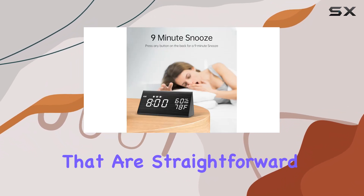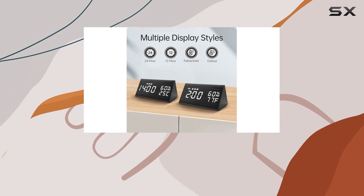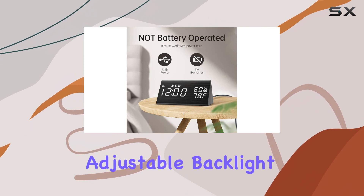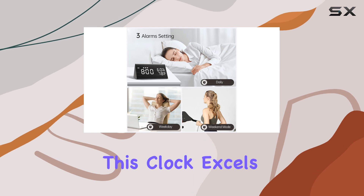The clock's ease of use is impressive. It's designed to be intuitive, with controls that are straightforward and simple to operate. The numbers on the display are large and easy to read even in the dark, thanks to the adjustable backlight.